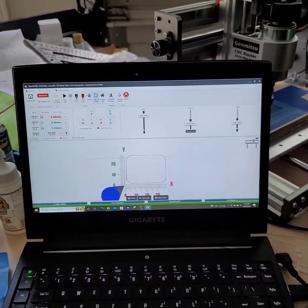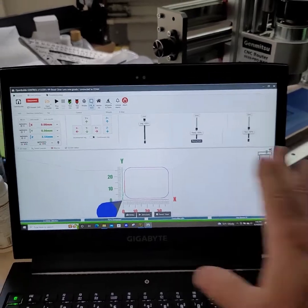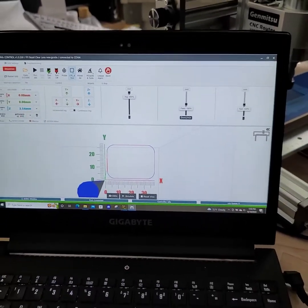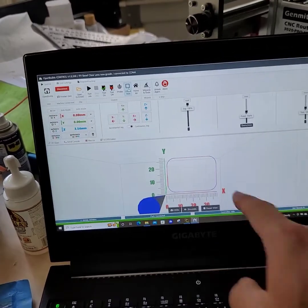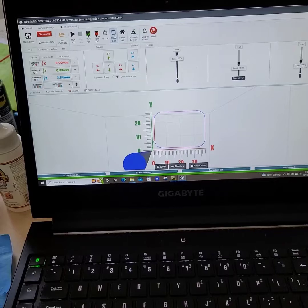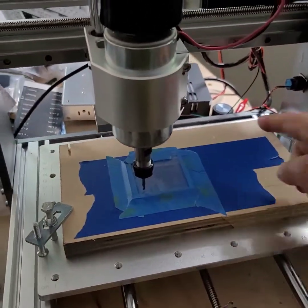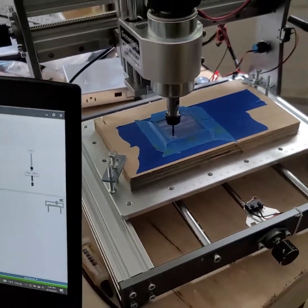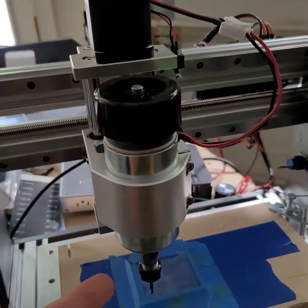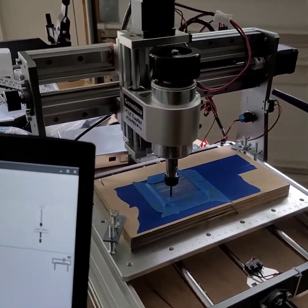Quick note on what I did. In Carveco — this is not Carveco, this is OpenBuilds Control by the way — but in Carveco, when I set up the file to draw this toolpath, I set the lower left corner as the zero position, even though this CNC seems to think that the rear right corner is. It took a while to get Carveco, OpenBuilds, and the CNC all agreeing on which way to move and when to move.